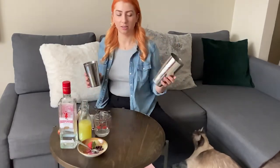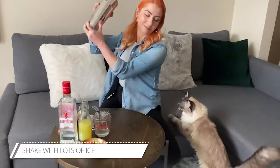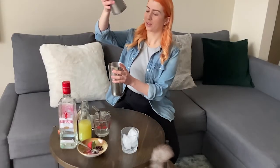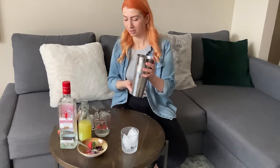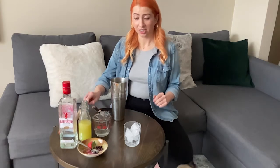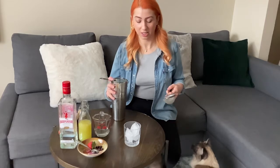I'm going an ounce and a half of gin. I've got ice in my tin — give it a shake. Gorgeous purple color. I've got a short glass filled with ice. I'm going to use a fine strainer to catch all the berry goodness. We don't want chunks in this one.